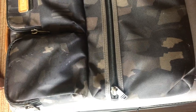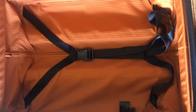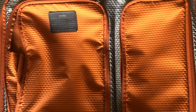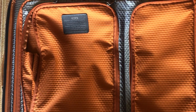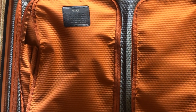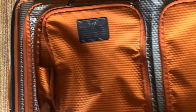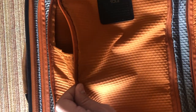Inside the Tumi Alpha Bravo Continental there's about a four to five inch deep main pocket with a strap to hold down your clothes. On the top part you have two separate sections. Personally I carry underwear and socks in here because they work best in these two pockets and don't take up space elsewhere. The smaller pocket is about six inches wide by ten inches long, and the larger one is about eight or nine inches wide with an expandable side so you can really stuff things in there.